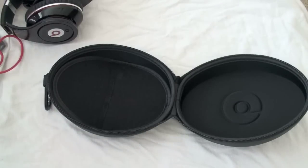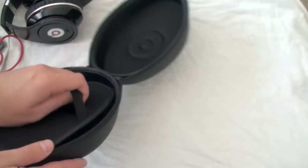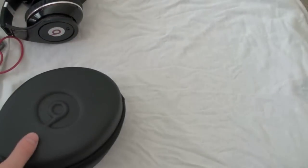Let's push the case off to the side. There's not much else to see here other than a little pocket that pulls right out in case you want to put something underneath it, hide some cash or something in there. We'll push all this off and let's talk about the headphones.